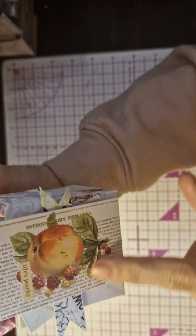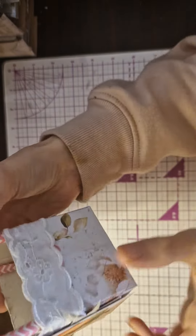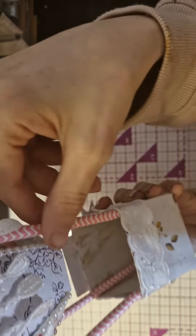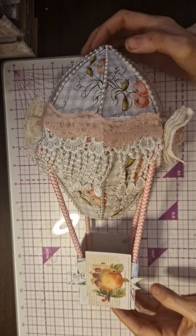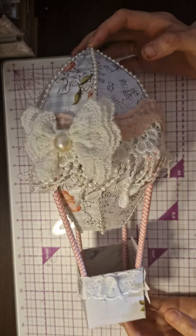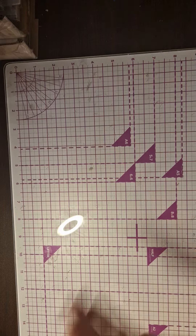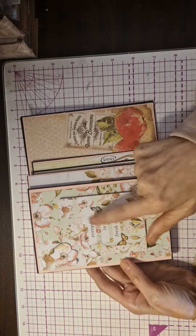I added this absolutely beautiful embellishment here using the collection, and I've also added this beautiful lace. Then I've added the pink straws — I'll put it like that so you can see it. I want to put a bead on the top as well. It's so, so pretty. I love it, I'm so proud of it.